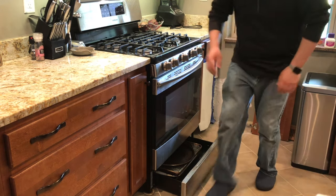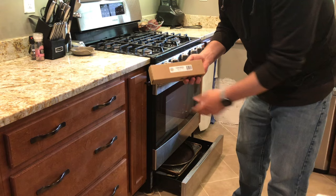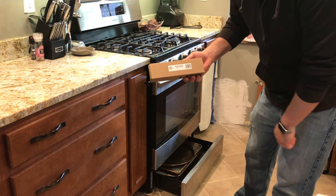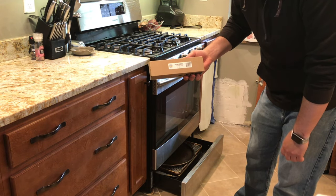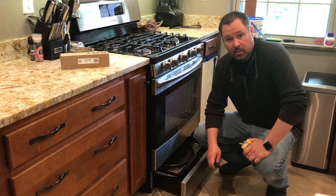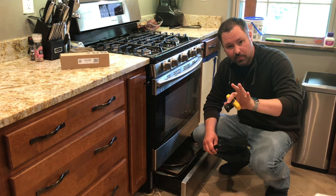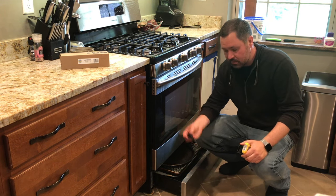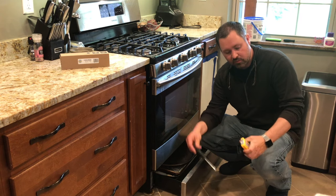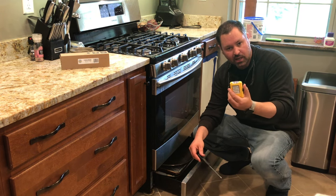I've got mine right here. For my particular oven, the part is DG94-00520A. Things that you're going to need for this: a Phillips head screwdriver, and a flashlight, preferably one that's magnetic — it's really going to help out.